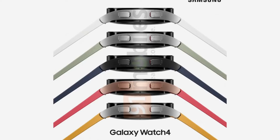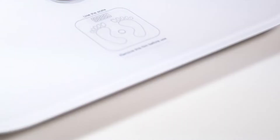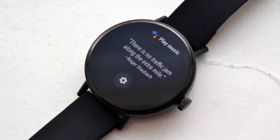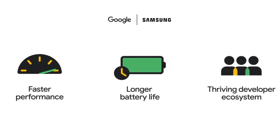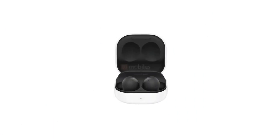The watch boasts 5ATM and IP68 classifications, which means it can endure dust, sand, and is waterproof to a depth of 164 feet for 10 minutes. It also meets the MIL-STD-810G military standard, which means it should be able to survive drops, harsh temperatures, stress, vibration, low pressure, and high altitude without issue.